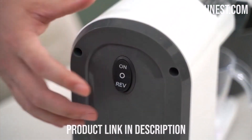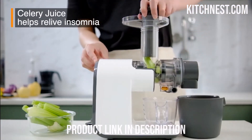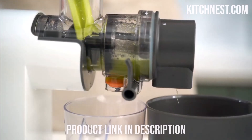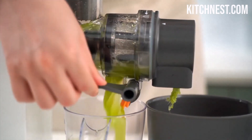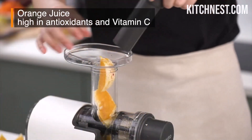If you're craving a glass of juice from harder produce such as apples, pears, carrots, beets, celery, ginger, or kale, switch to the hard mode. These modes not only ensure high-purity juice but also reduce the rate of oxidation, preserving the freshness and flavor of your juice.